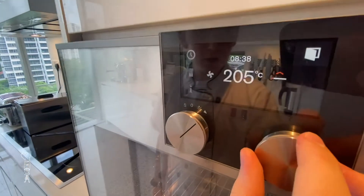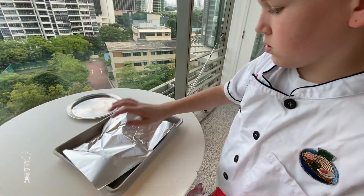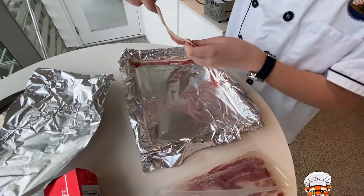Turn your oven on 200 degrees. Put aluminum foil on your baking sheet. Today's Wild Factor is a store-bought streaky bacon.